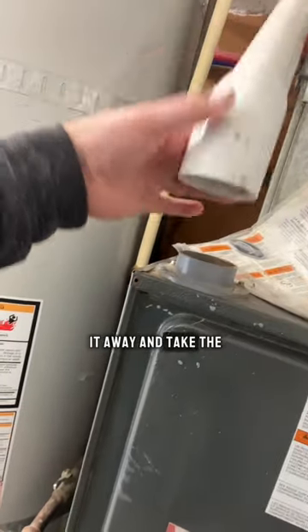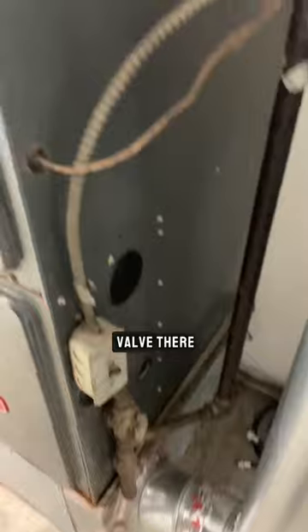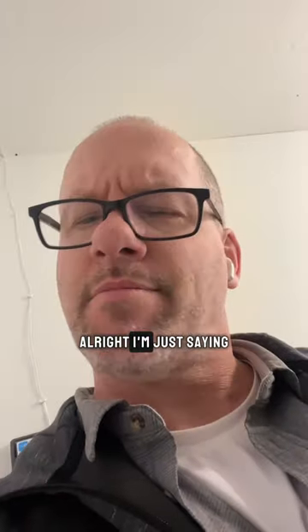We probably don't even need this — we're going to take it away and take the combustion air from inside the garage. This needs to be sealed up, and I wouldn't mind updating that little gas shutoff valve. All right, just saying.